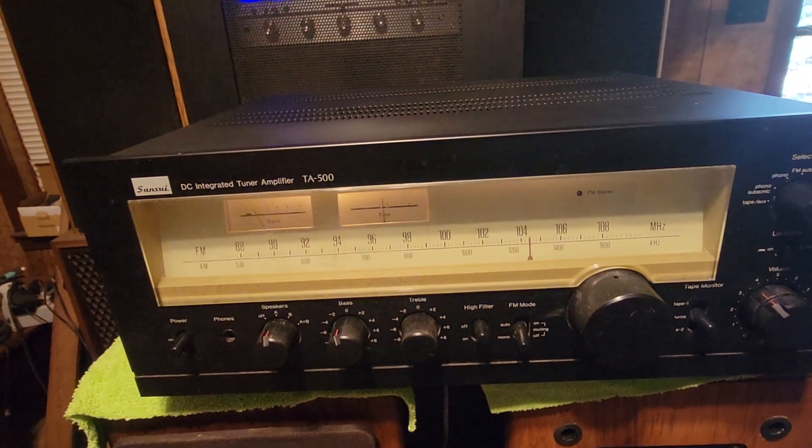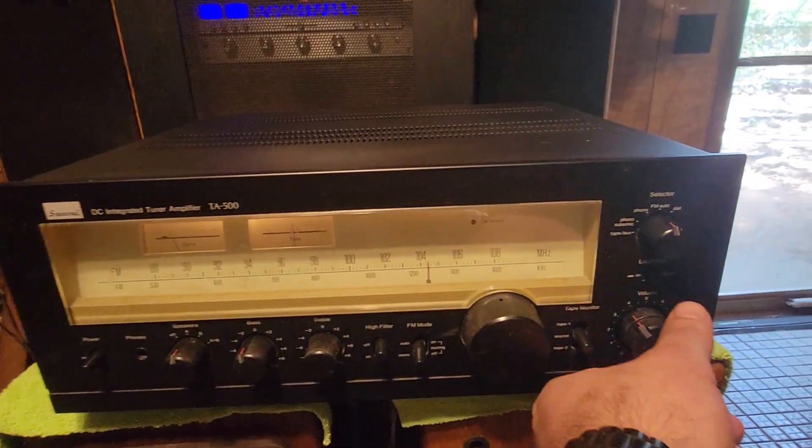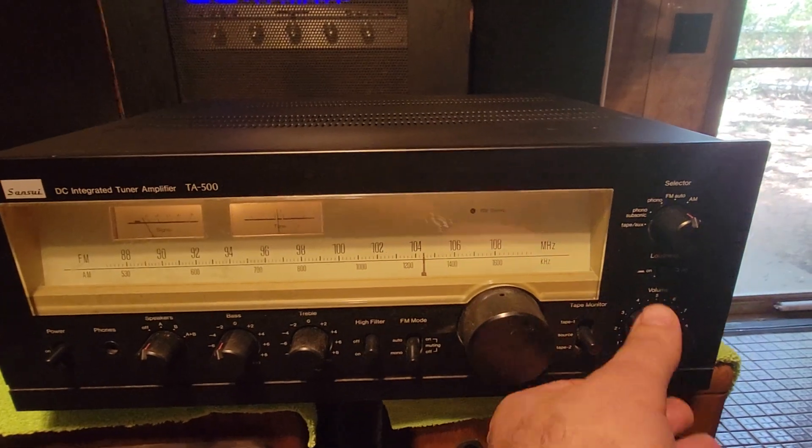Let's power it on. The filters work, the tuner works — all that works great.